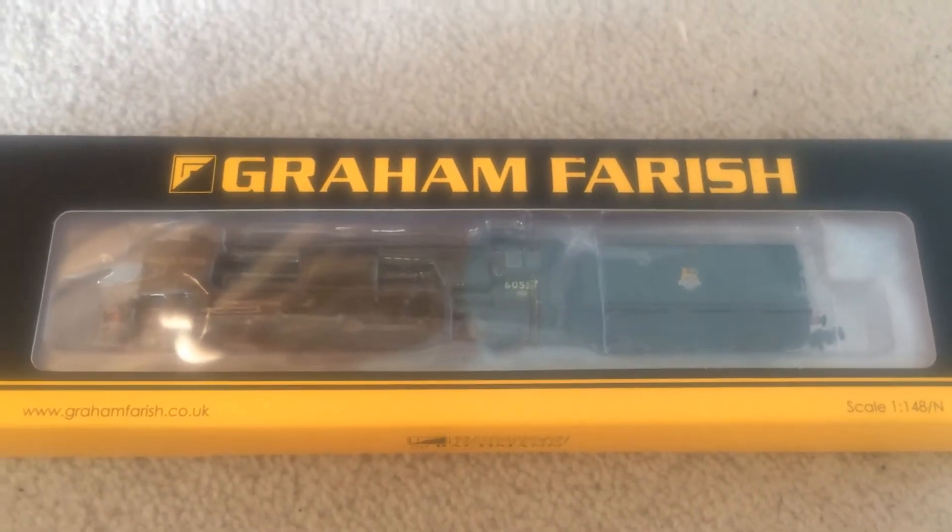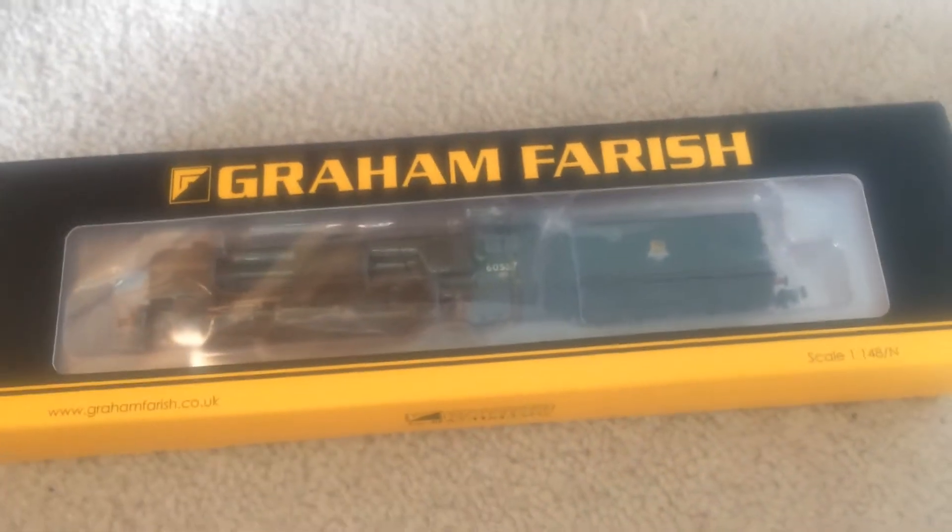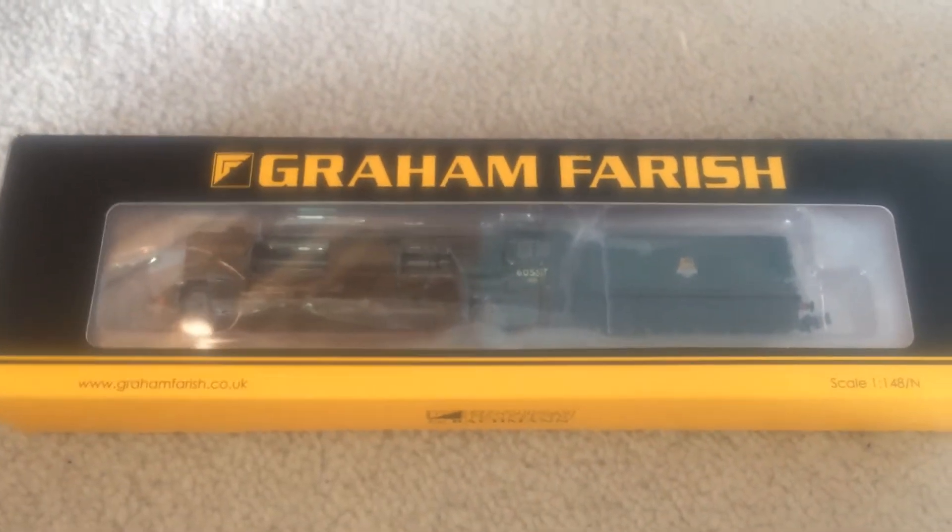Hey guys, welcome back to my channel. I'm your host, 2Studios5, and after a year of staying away from it, I'm finally doing another model railway review.